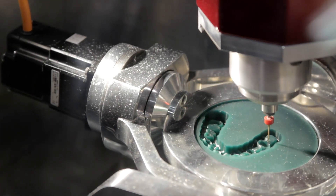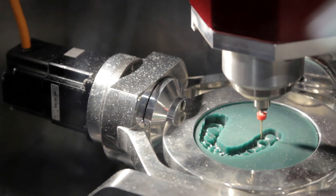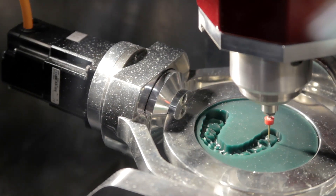On the programming side, we provide the core CNC kernel, which does all the G-code processing for the machine. Around that kernel, the customer builds his interface, which allows him to create an easy-to-use interface for dentists who aren't typically CNC machinists.